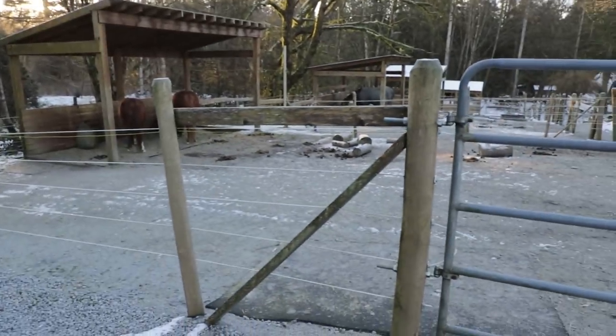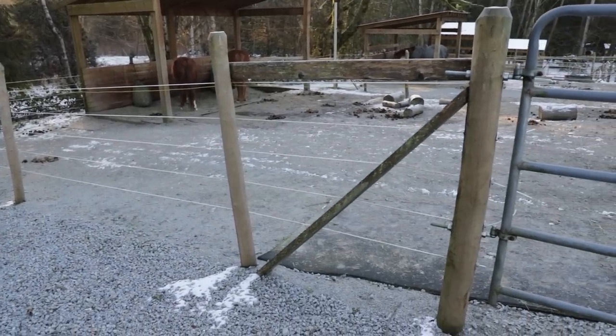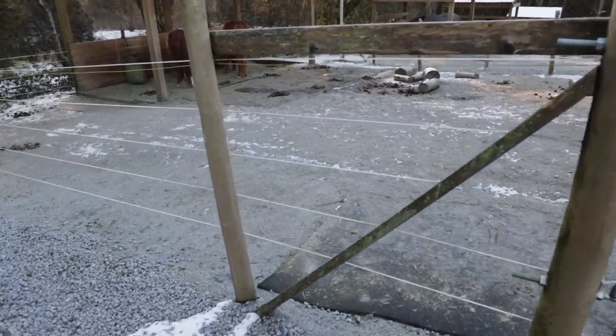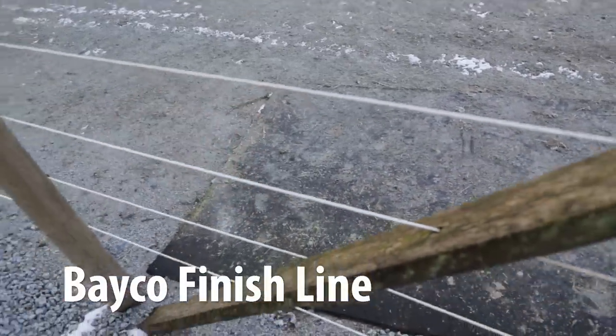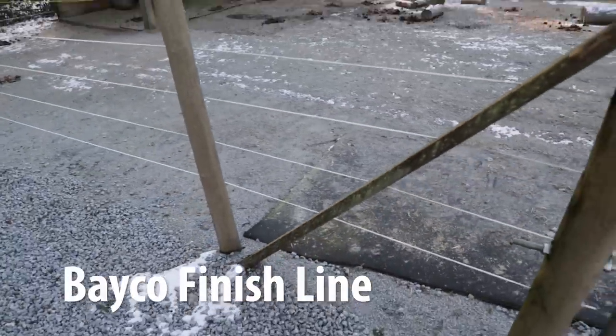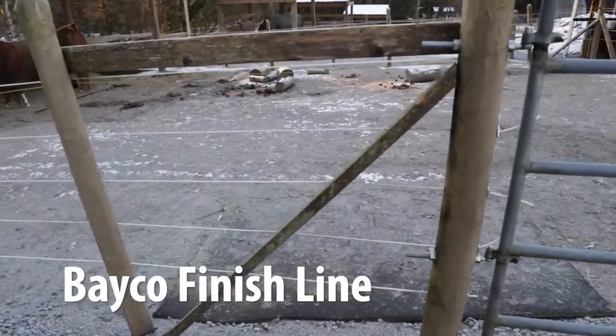The idea around pounding posts in is that they move the ground around them to tighten and make the ground more dense, which makes for a stronger post. If you dig a hole, you remove that density. There are methods to pound the ground back in tight, but I don't believe concrete is the way to go personally. Ours are pounded in — four to five inch, in some cases three to four inch posts. With this particular fencing it's called Bayco fencing.